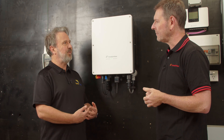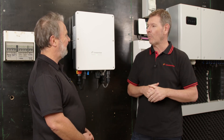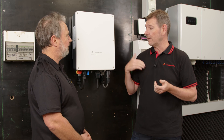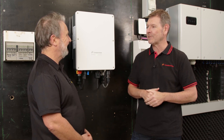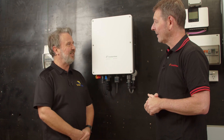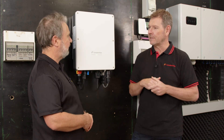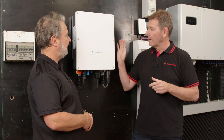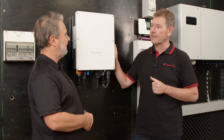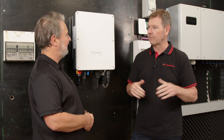If there's a problem, Canadian Solar will pay the installer to replace the unit - at what they believe is the highest compensation in the market - because time is valuable. Should it be a problem they've created, they want to take ownership and make sure installers are well compensated. As an elevator pitch: Canadian Solar has been in the market for 20 years, has a strong track record in PV modules, has been doing inverters since 2015, and has a strong local presence to support installers and end customers right around the country.